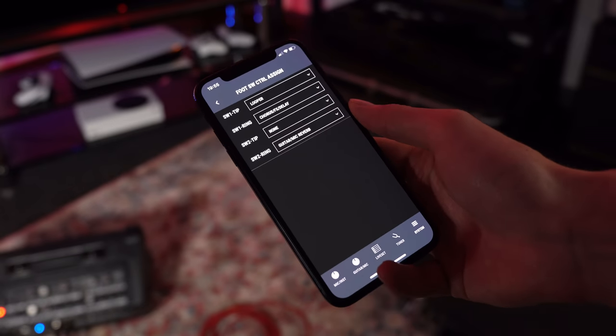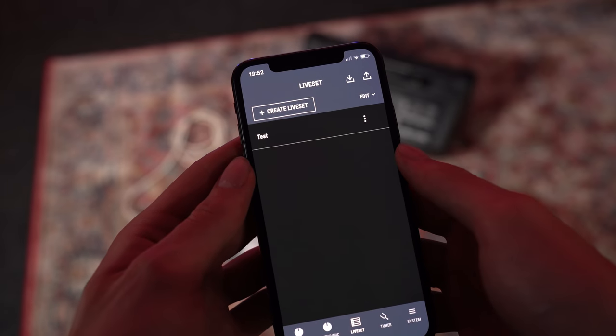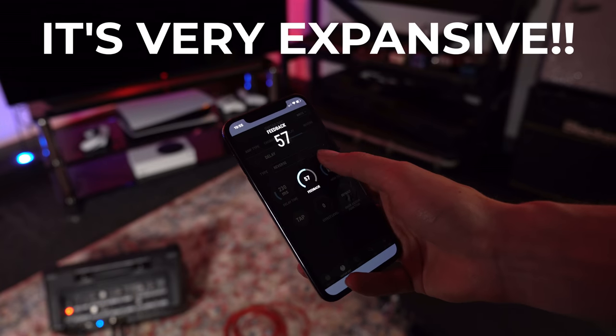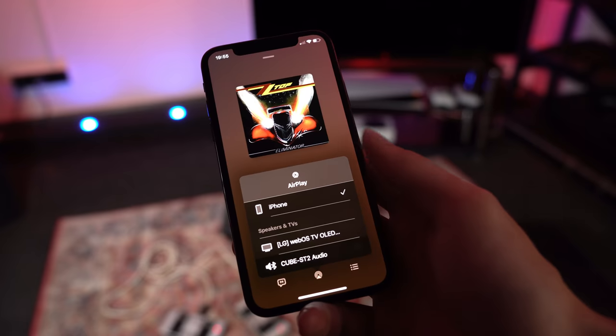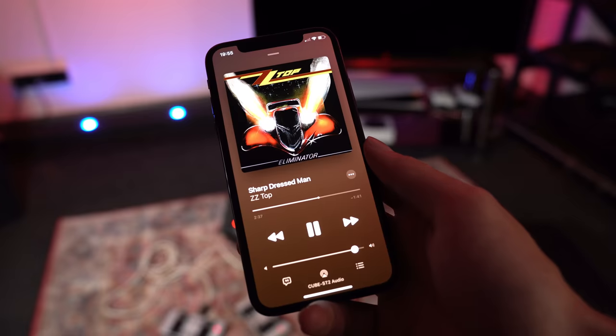The Cube Street Editor app lets you customize your commands for external foot switches, create live sets to recall presets for songs, and offers wireless control of EQ and volume settings. My favorite feature is Bluetooth audio — you can stream music from your phone wirelessly, suddenly transforming your portable gigging speaker into the perfect garden party sound system.